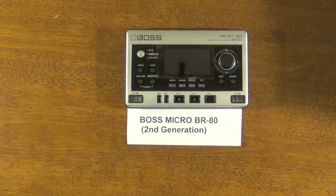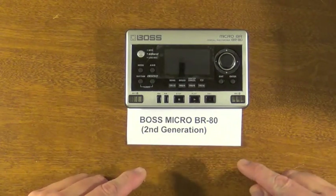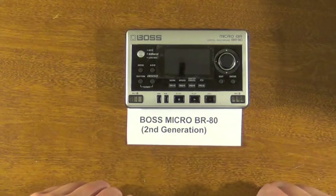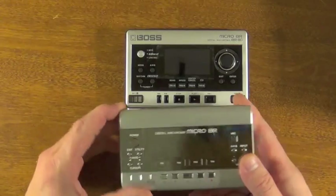Hi guys. This is a video showing you how you can get really long battery life for your Micro BR-80. It's a little bit of a trick, and it only works with the Micro BR-80 — it doesn't work with the first-gen Micro BR.